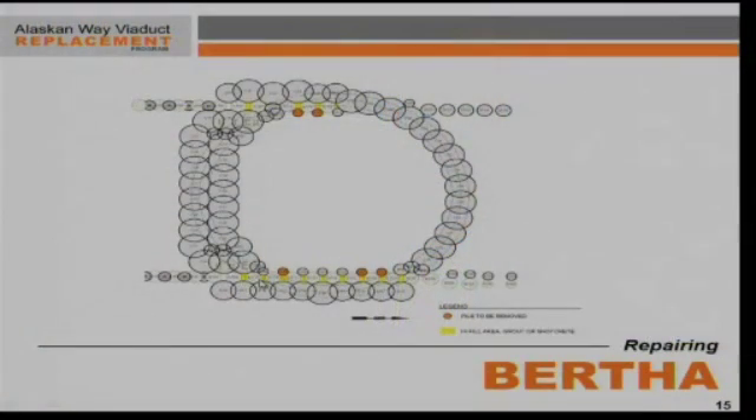Since there were gaps in between those existing piles — shown in yellow — those needed to be filled in. The contractor attempted to do those from the original ground surface with what we call a jet grout rig, basically flushing out the dirt and soil from those gaps and replacing it with grout. As they began excavation of the shaft, they noticed that the grout infill in some areas did not look like it was 100% complete.